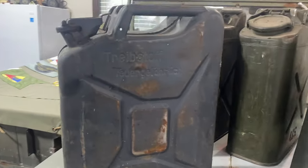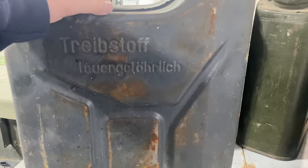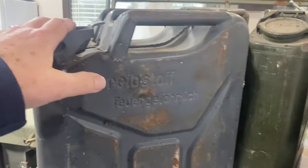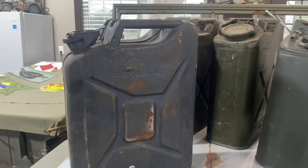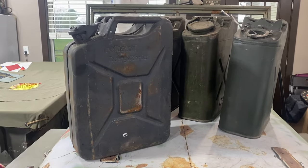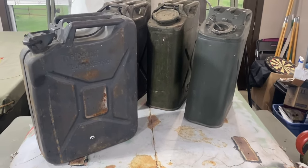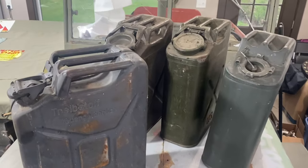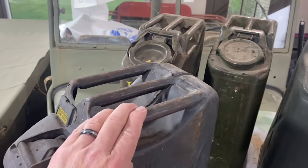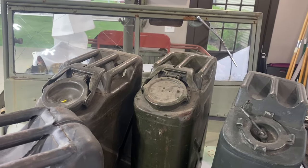So I got these jerry cans, and of course that's what the British called the Germans — jerrys. They actually took these cans back in the day, and the British copied them and had their own version of that style of can. They learned a lot of things back in the day. Some of the obvious features: three handles, so one person can carry the jerry can or two people.